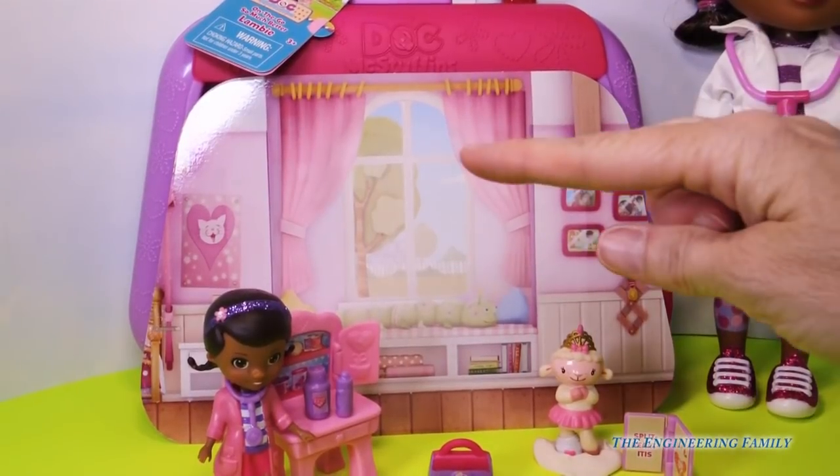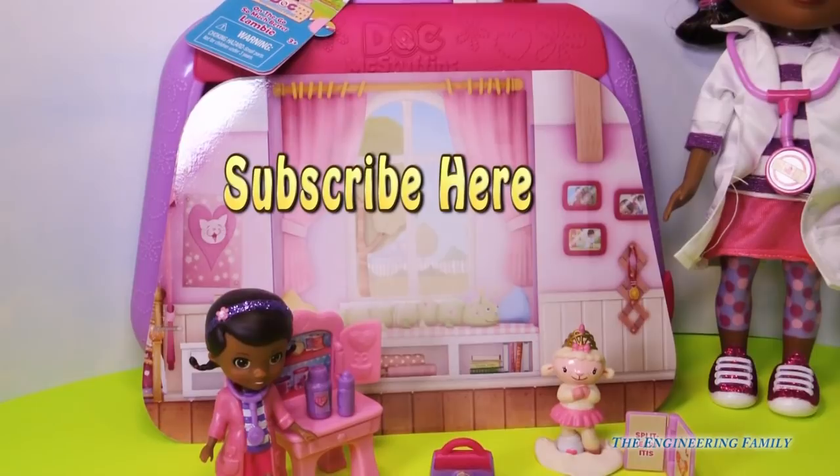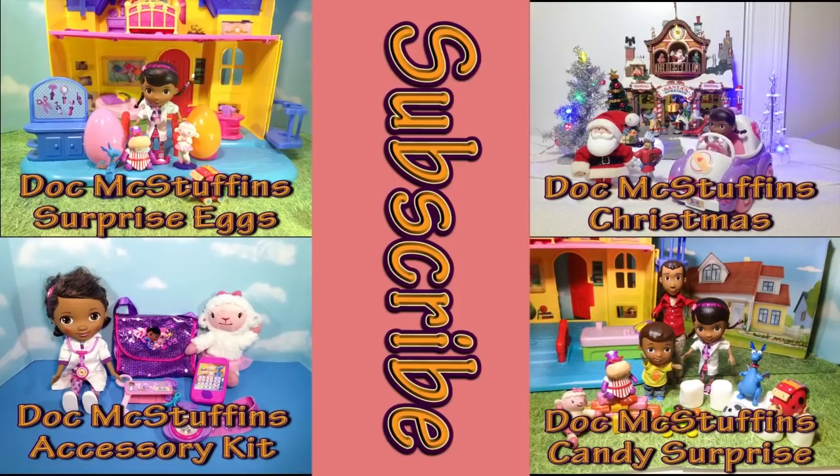If you could just push right there to subscribe and tell us that you did, we will say thank you. What do you think about this On The Go So Much Better Lambie? Do you think her split-heart-itis is all over and fixed? And what about her little ballerina foot? Thanks for that and have a great day. Are you ready for another video for Doc McStuffins? If so, pick one of these squares — see Doc McStuffins surprise eggs, a Doc McStuffins Christmas, and other cool videos. Check one out and have a great day.